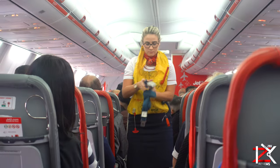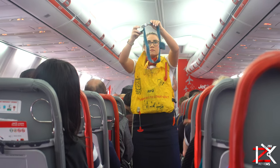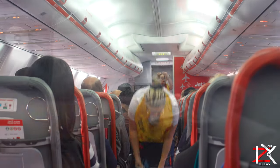It's time to fasten your seatbelt. Simply press the two metal ends of your seatbelt together until they click. Then pull the strap to adjust so it's tight and low around your waist. To release your seatbelt, simply lift the metal cover.